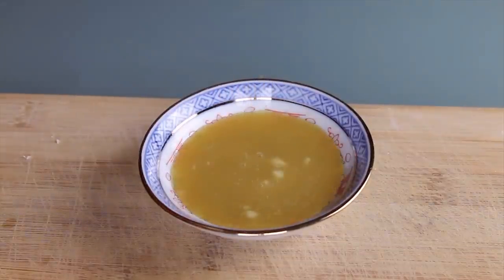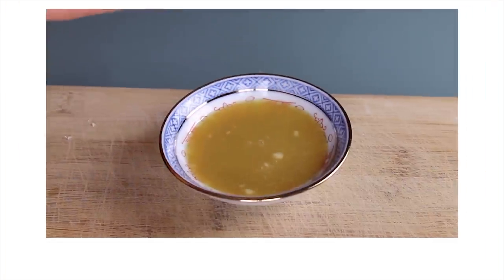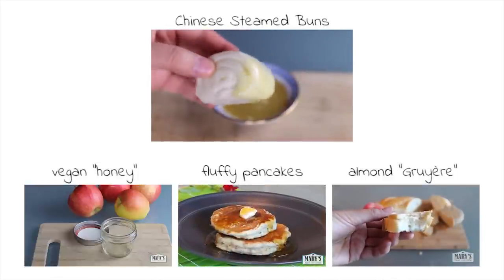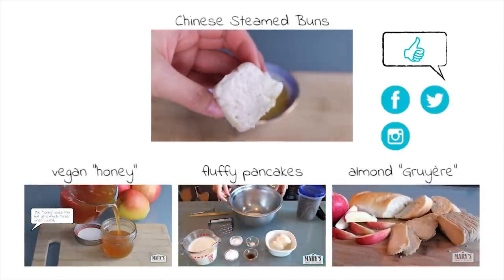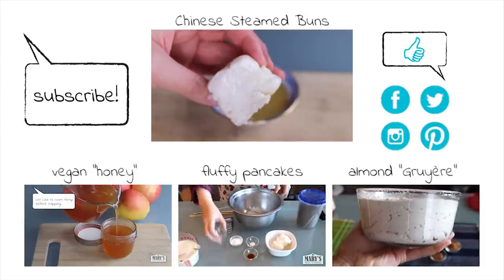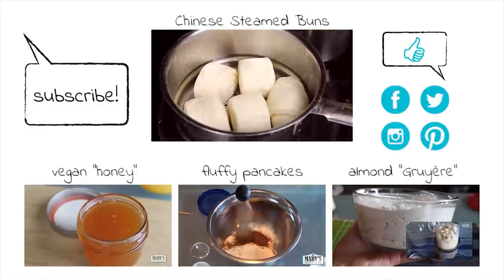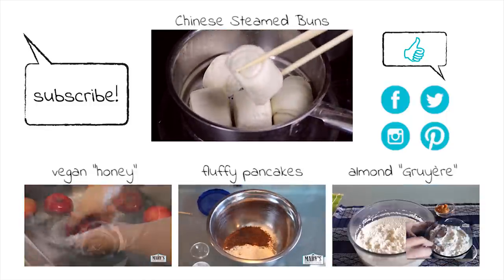What would you use this vegan sweetened condensed milk for? Let me know in the comments below. I hope you enjoyed this tutorial. Thank you so very much for watching. If you liked it, please give it a thumbs up and share it on Facebook, Twitter, or wherever. If you're on Instagram, please tag me if you make this or another one of my recipes. I can't even begin to tell you how happy it makes me when you guys share these photos with me — I get positively giddy. Thanks again for watching. Bye for now.